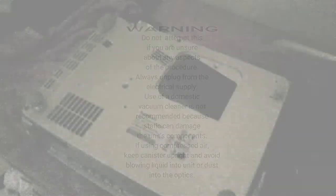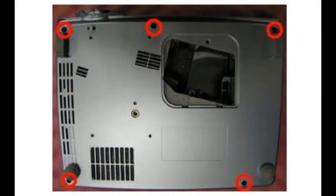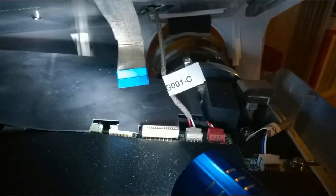With the projector unplugged, first remove the lamp from the lamp house and carefully set it to one side. Then remove the five screws from the underside of the projector to remove the casing.